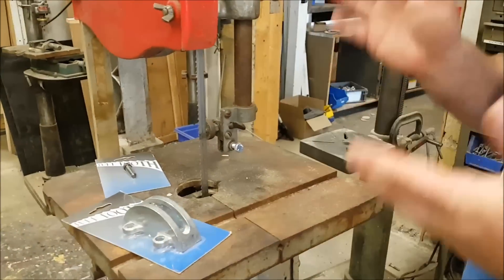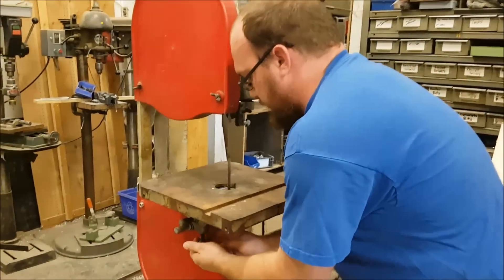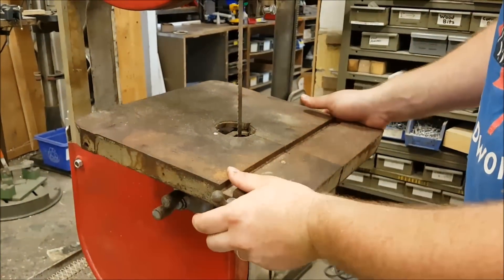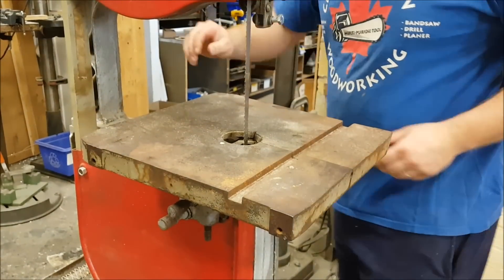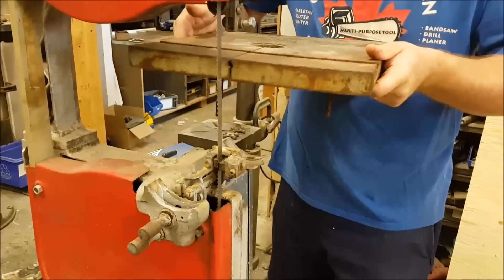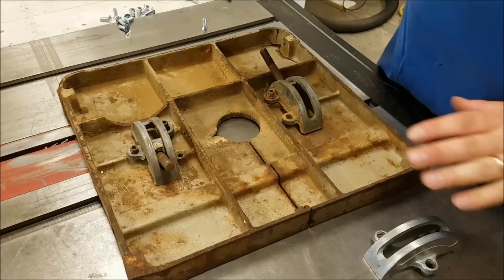So the first thing I'm going to do is pop off the table and show you quickly how to replace it. If you don't know how to take these band saw tables off, they've got two knobs that you would normally loosen to tilt the table. If you remove them altogether, the table will very easily just lift off and slide out through the blade.